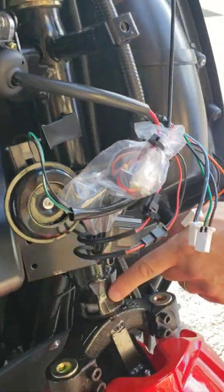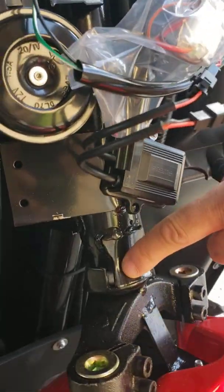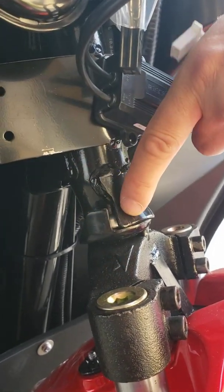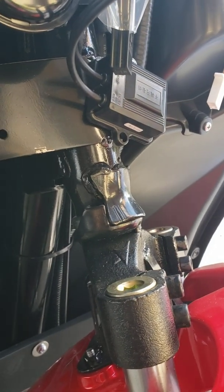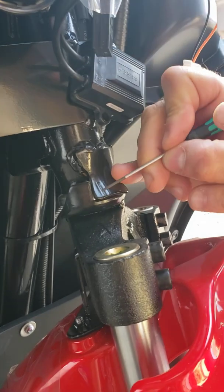Now this is the metal stopper that stops your wheel from turning any sharper. Basically, this piece goes up against this metal piece — as you can see. What you need to do to achieve a sharper radius is grind it off.